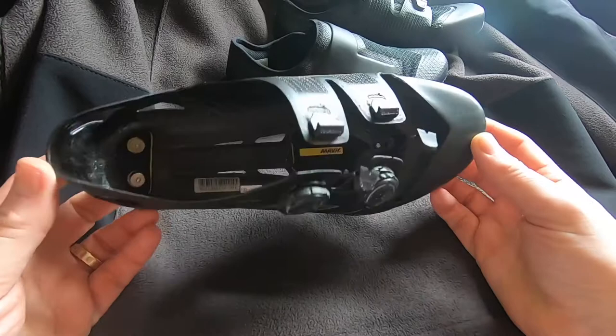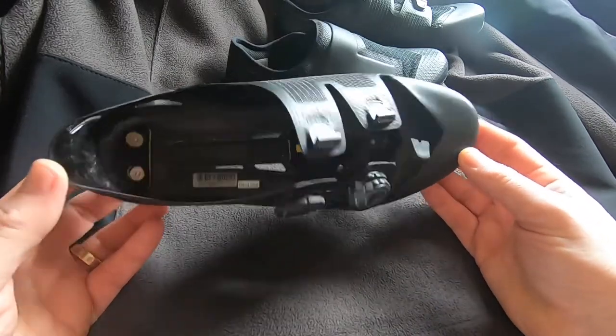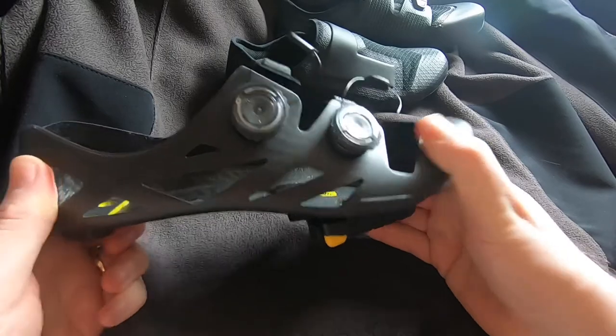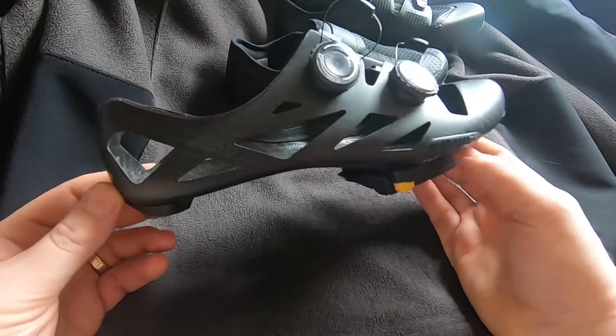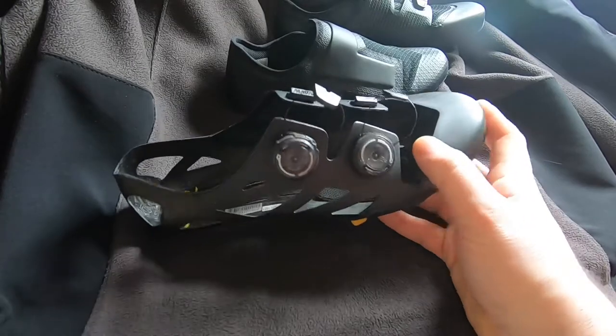Basically that's what you get — a carbon exoskeleton shoe. Extremely lightweight, super rigid, good for power transfer. These shoes are probably more than what I really need, if I'm brutally honest.